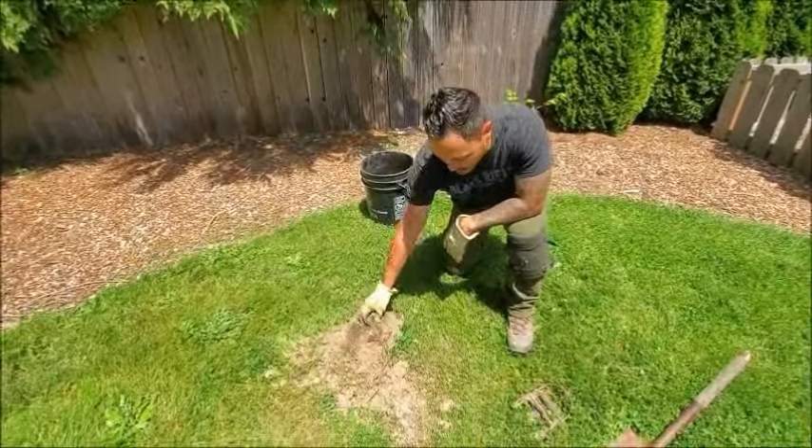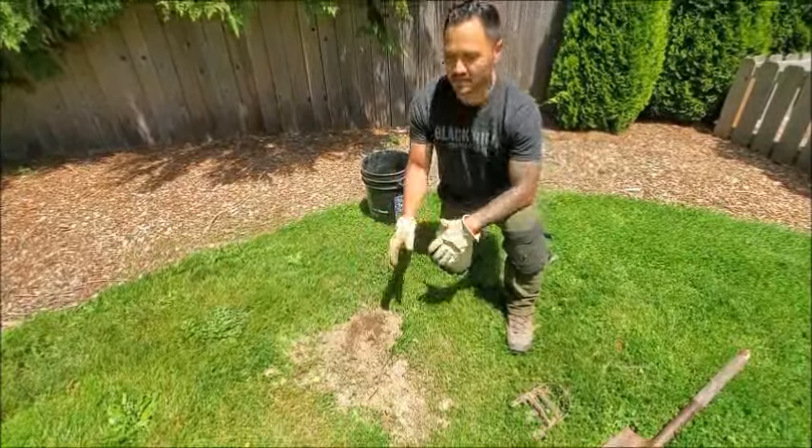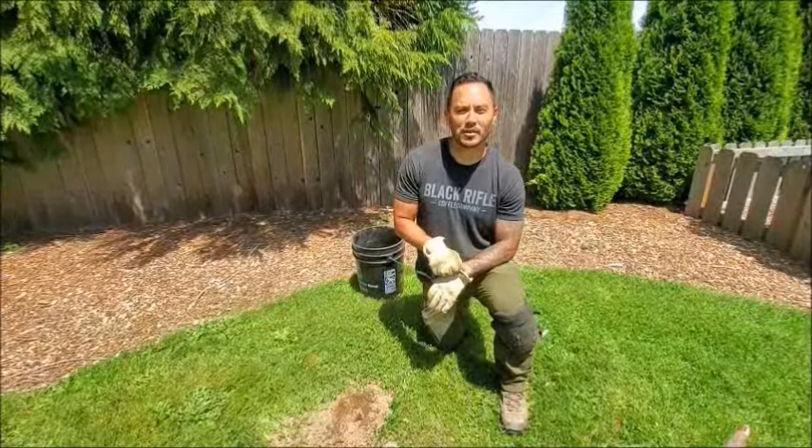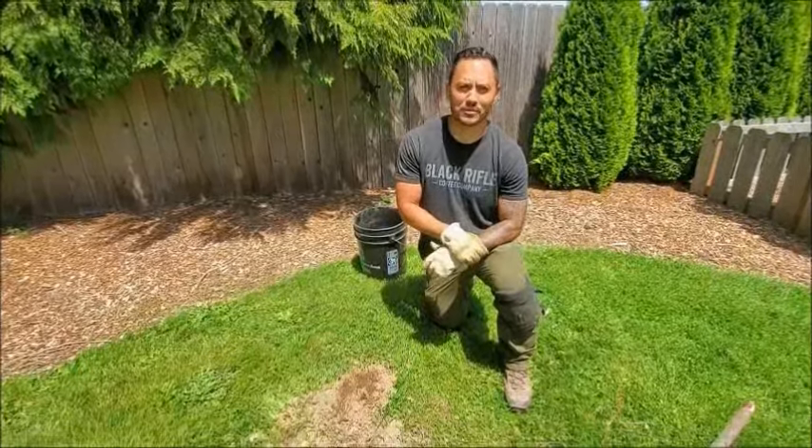Kind of like you see right here — this one's been tampered with a little bit. You may see a few of them in a certain area. Unfortunately, you have a mole or moles in your yard. Here's how you get rid of them.